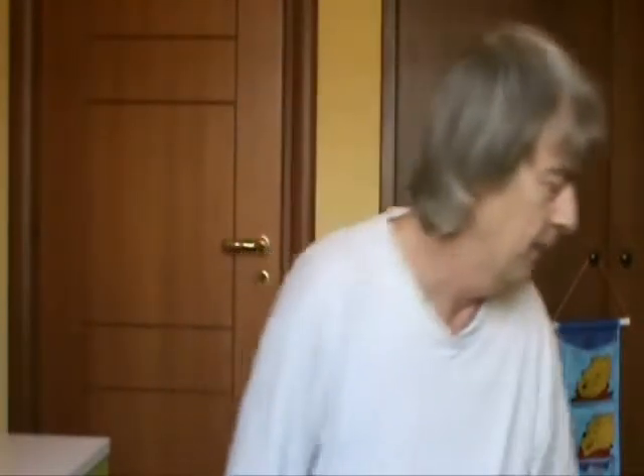Hello and welcome to lesson 49 of Learn the Violin. Today is a very quick lesson and I'm going to show you how to use this, which is a bridge mute.